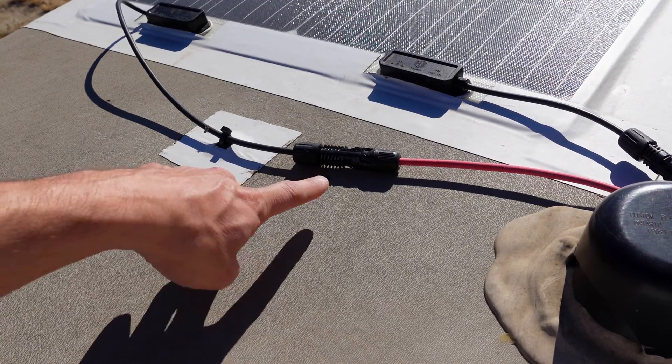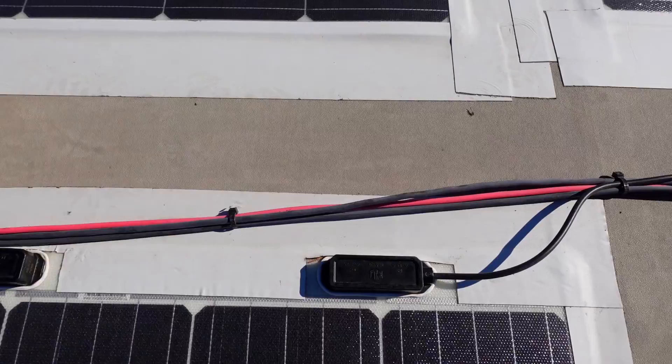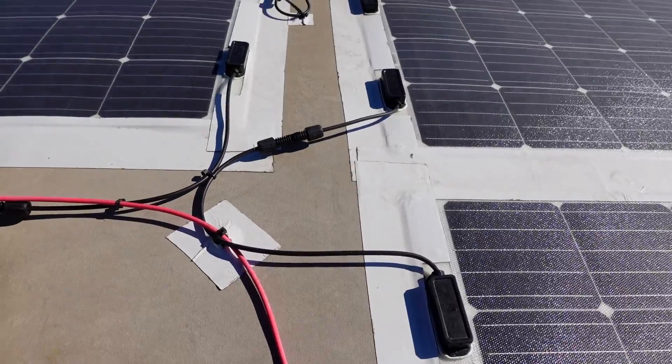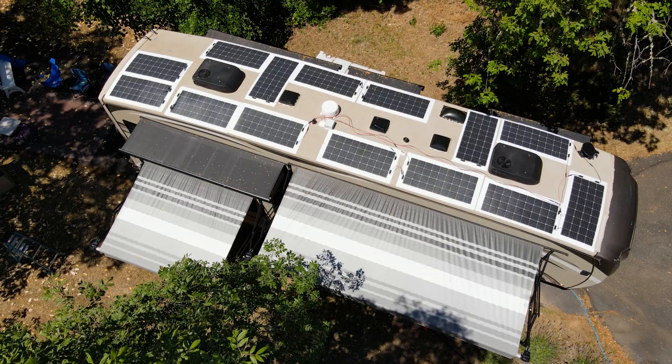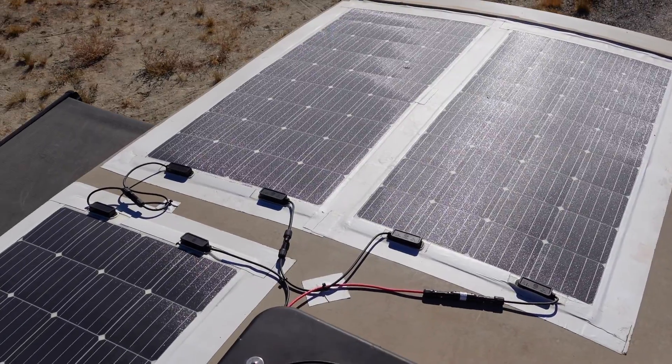Our panels all came with MC4 connectors built in. I bought my own MC4 crimpers and connectors off Amazon and built custom-length cables to attach the panels to each other and back to the junction box. I wired the panels together in series in sets of three. On one side, two sets of three are wired in parallel to the first controller; on the other side, two more sets of three go to the second controller; and the remaining three panels go to the third controller — leaving a little room for expansion.